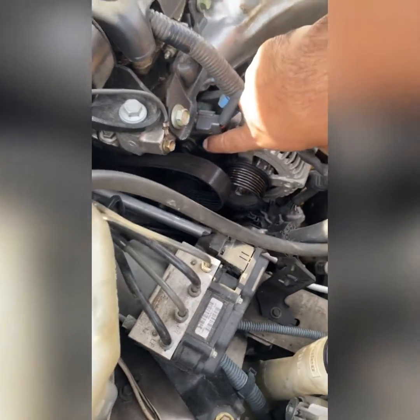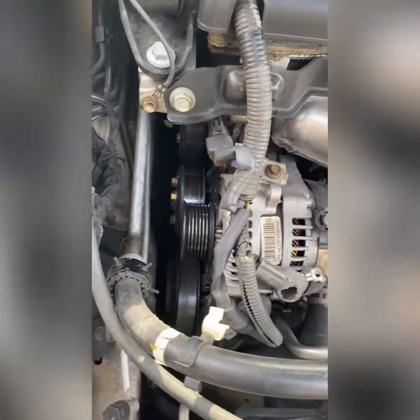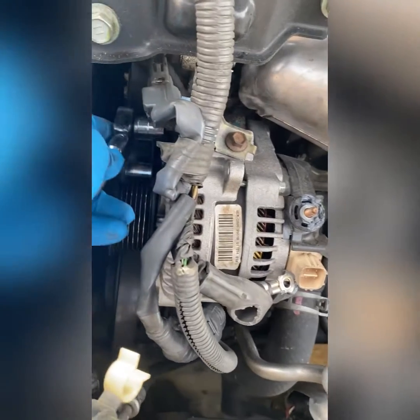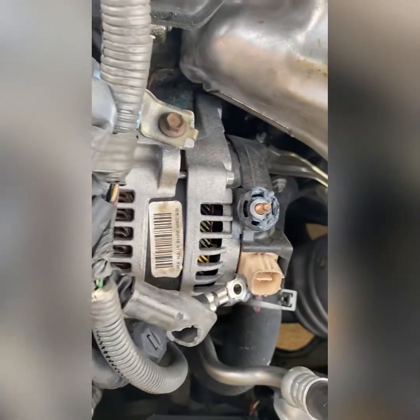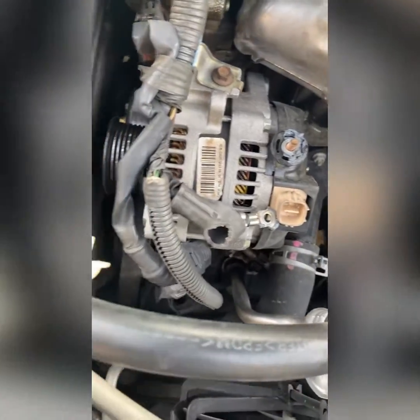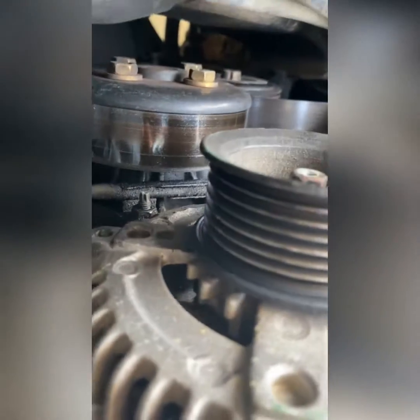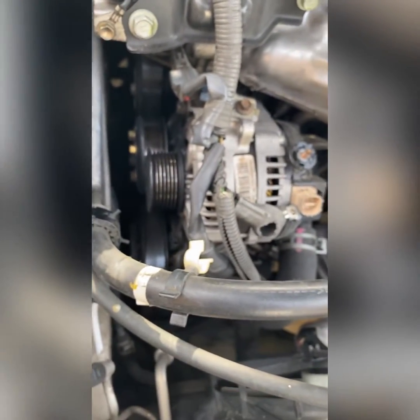After that, there are two bolts — one over here and one on the bottom. After you take the belt off, there's a 14 millimeter bolt right here, you can see it right there. I already loosened it up a little bit, and there's another one that's going to be at the bottom of it. You can see it right there. I'm going to go ahead and take them both off so we can get the alternator out.